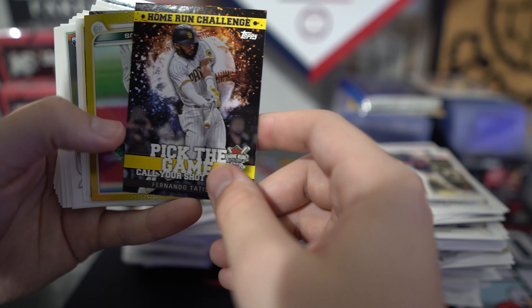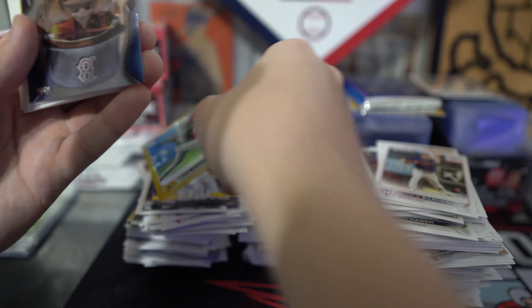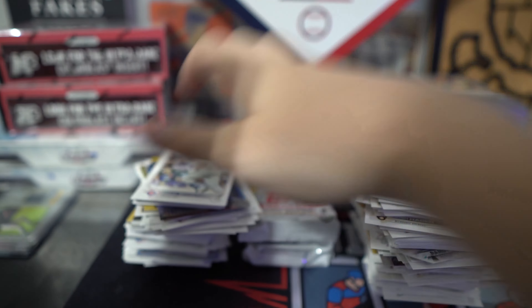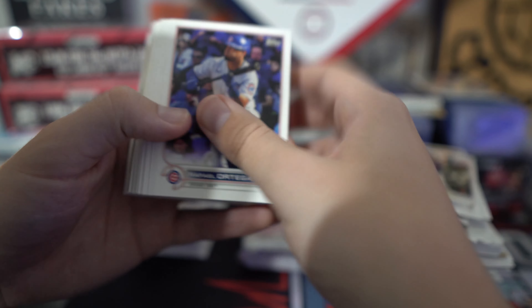Home run challenge of Tatis — also our large card. Gold of Elvis Andrus. Sweet Shades of Xander Bogaerts. 87 of Noah Syndergaard. Two more packs. We got our thick card in there — looks like it's going to be a manufactured, unfortunately.